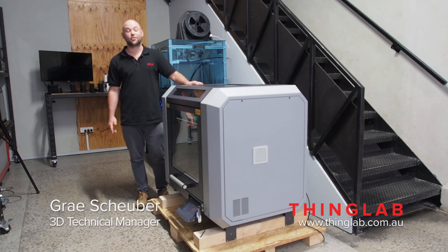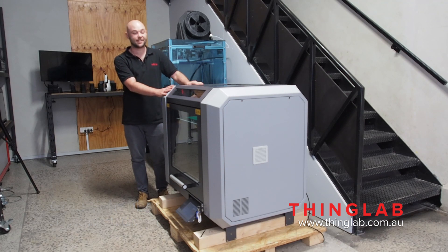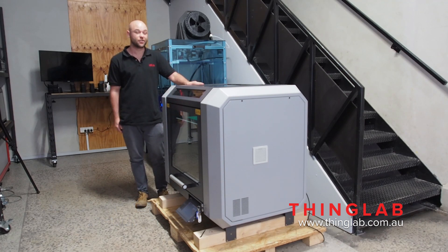Hi there, it's Gray here from ThingLab and we've got a new machine so we thought we might show it off today. It is the X500 by German Reprap.